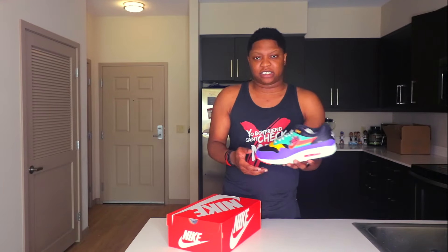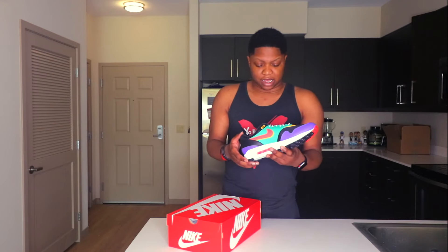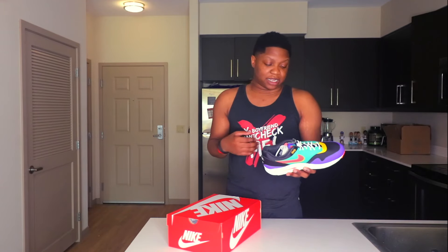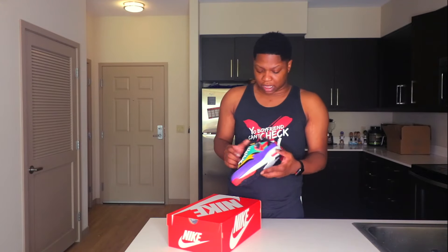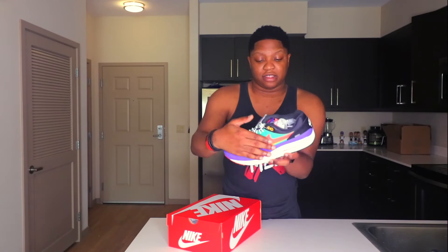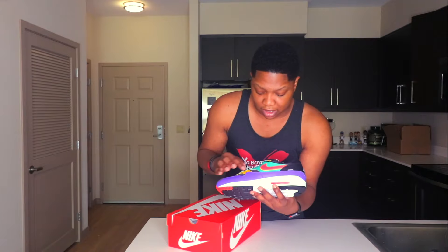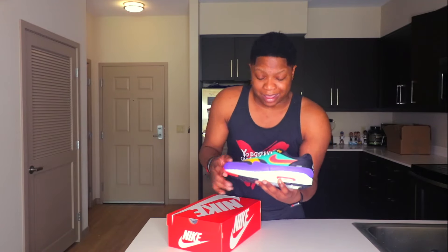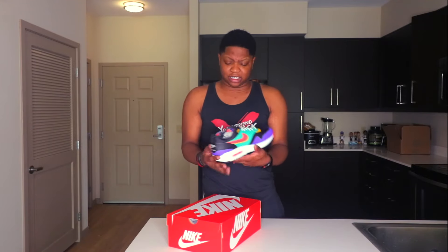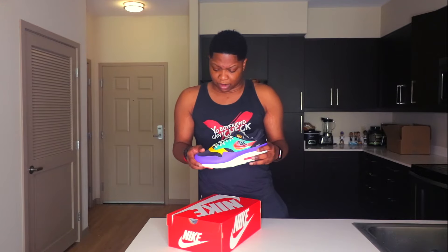Right now I have this shoe up for sale on my sneaker Instagram page. I personally really like this shoe — I just don't know if I can pull it off. Certain people can pull off certain shoes. You have a strong purple going around on the bottom, then you have your green, and like a bright pink with a yellow-goldish background. This is a dope shoe, man. Resale value is looking pretty good on these as well. I copped them just to see if I would like them.